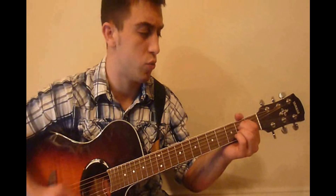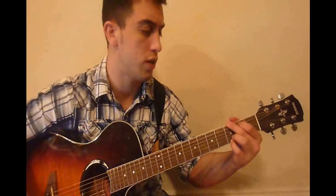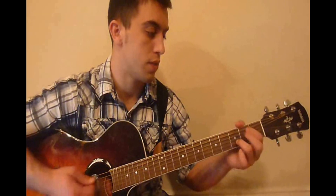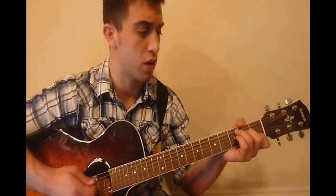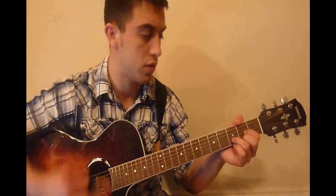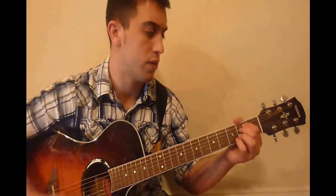Then we're going to go back to the E minor chord and do the pattern twice. Then we're going to go back to the G chord and do the pattern twice. Then we're going to do kind of the same thing as what we did for the verse — go to the C chord and do the pattern once, then go back to the D chord and do the pattern once, and then go to the G chord and do the pattern twice. So all together we have this.